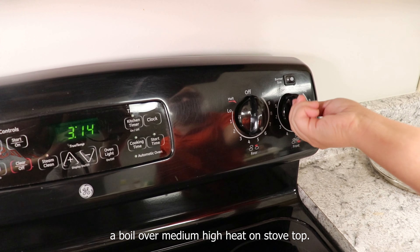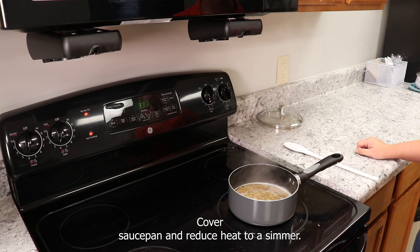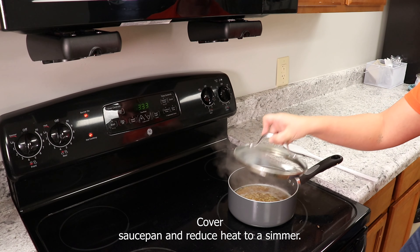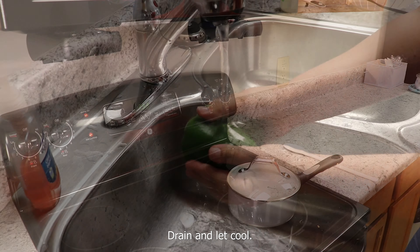Bring to a boil over medium-high heat on the stovetop. Cover the saucepan and reduce heat to a simmer. Cook until tender, about 15 to 20 minutes. Drain and let cool.